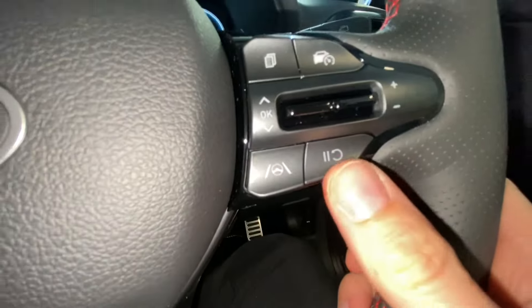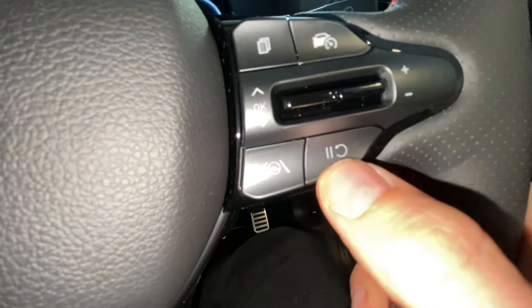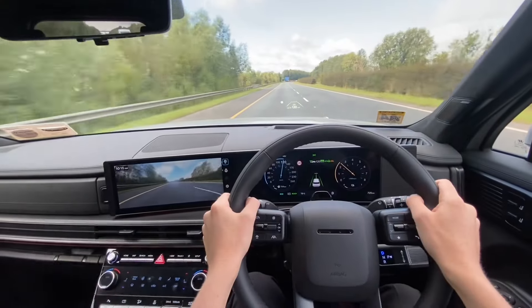Whichever Hyundai you're driving, there will be various setups. On this i30, rather than being upwards, downwards, or inwards, the resume symbol is its own button pressed like that. There are a number of different versions, but essentially all doing the same thing. We're looking for RES and that little round arrow going back in on itself — that's your resume button. It'll either be pushing upwards, pushing inwards, or a separate button.